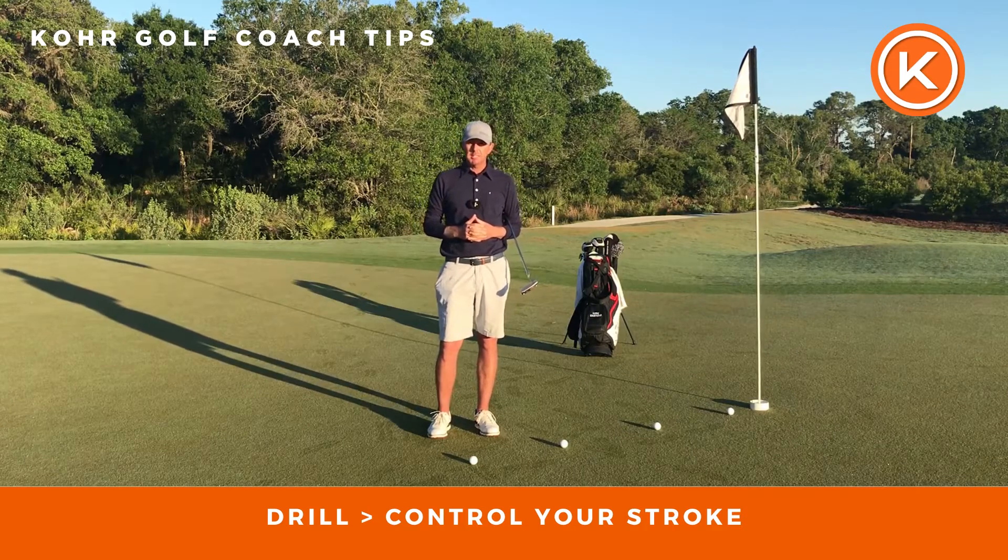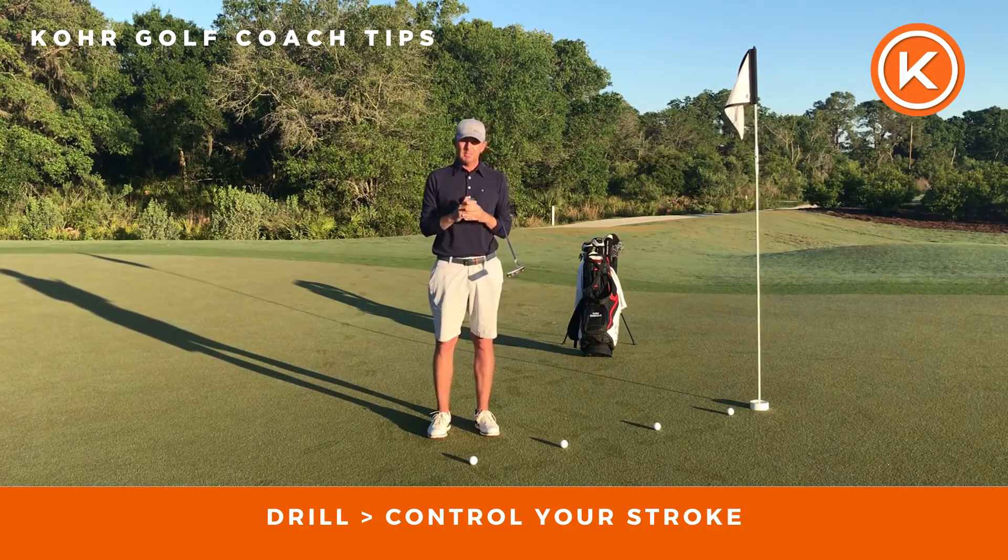Hi there, Luke Cantolo from Core Golf. Today I wanted to give you the very simplest putting drill or putting exercise that I can give you to help you understand where your stroke is.